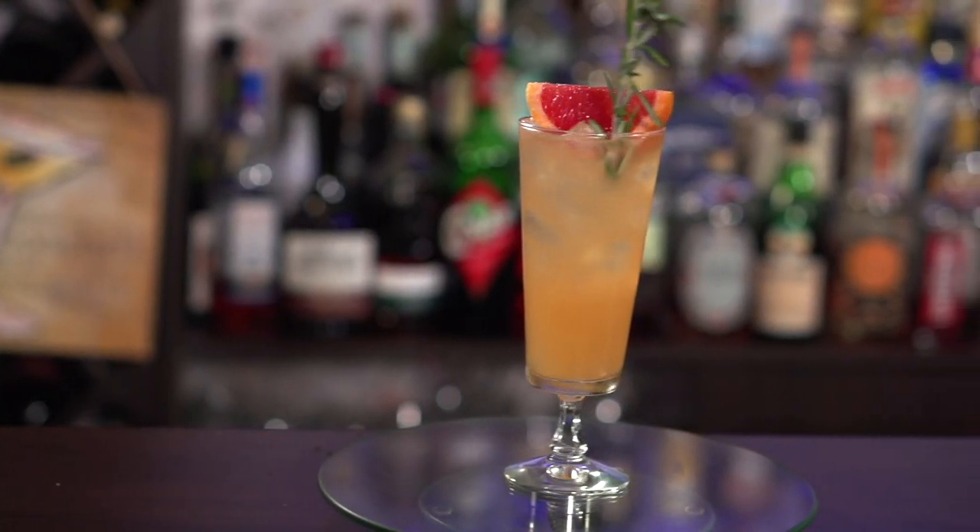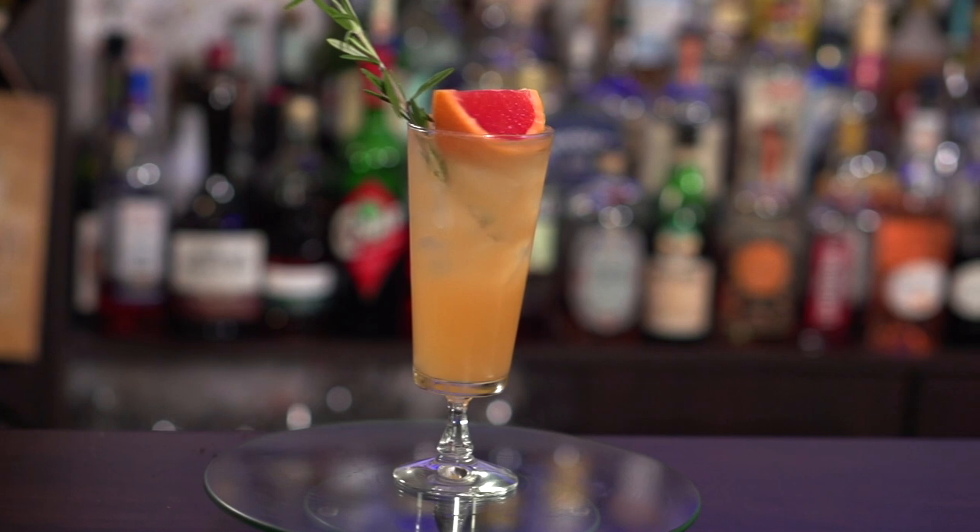It's summertime, and you know what that means? It means you need to cool down. I came up with this grapefruit summer spritzer, a marvelous little refresher that's gonna cure all your problems. At least, you won't worry about them, right?